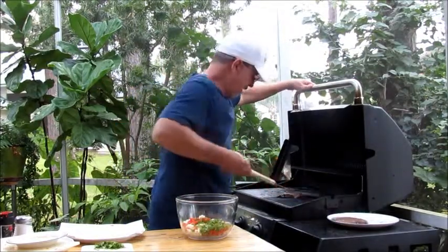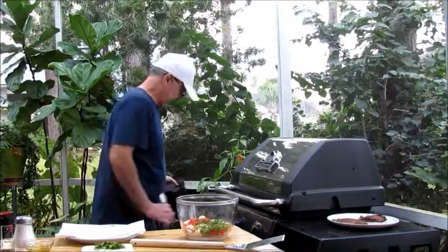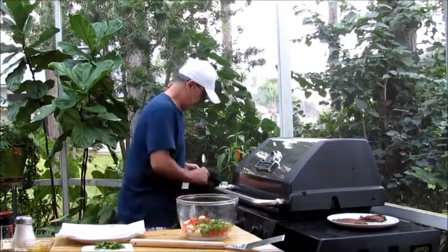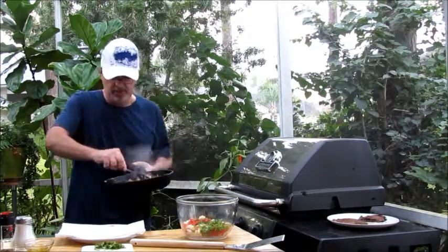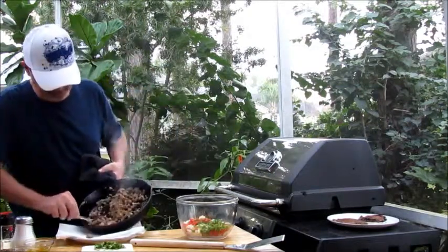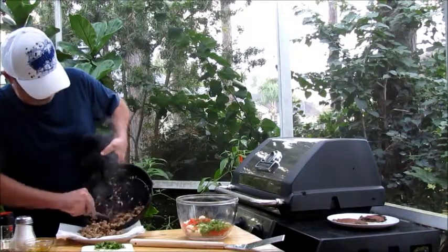We're just going to set these mushrooms aside for a minute until our sausage mixture is ready. Our sausage is ready to go. If you'd like, you can drain it on a paper towel to get any excess grease off. This looks like a pretty lean sausage, so there's not much grease.